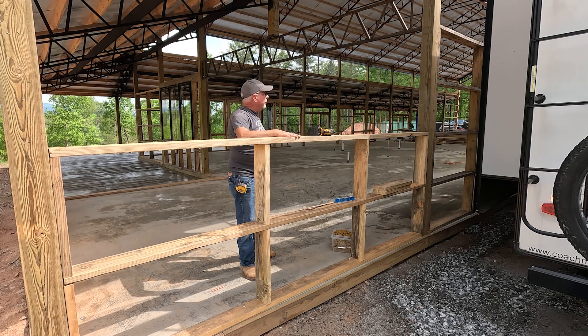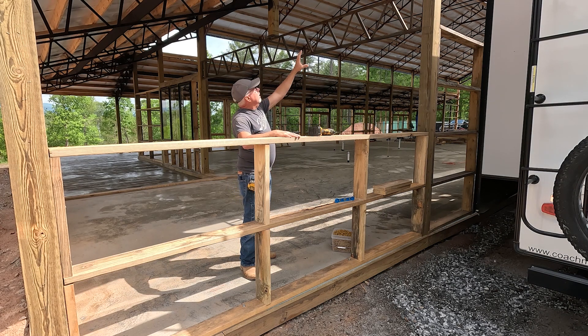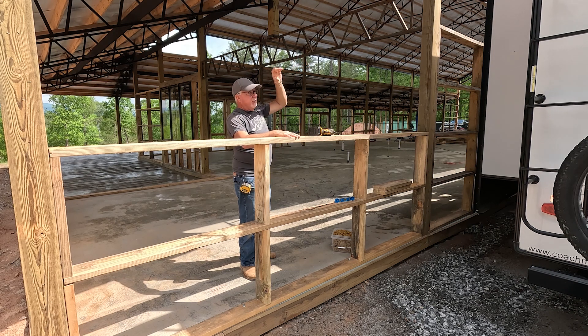You can kind of see what I'm doing here. I'm going to continue this on up, and when I get to that part I'll show you how we're going to deal with the pitch of the roof.